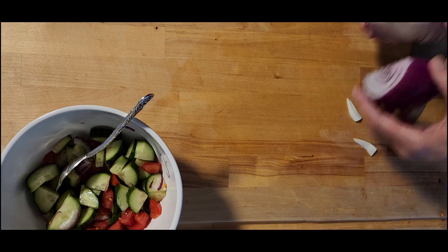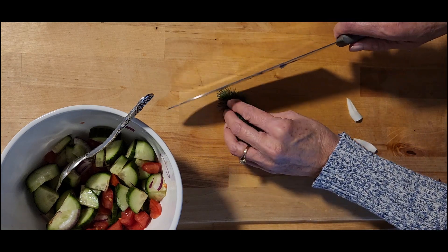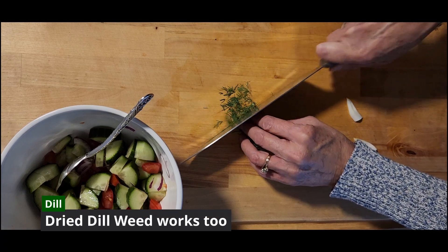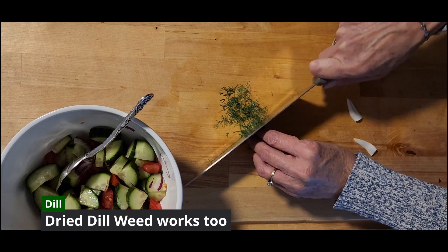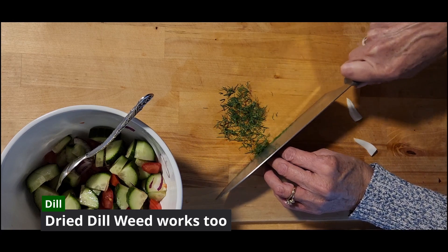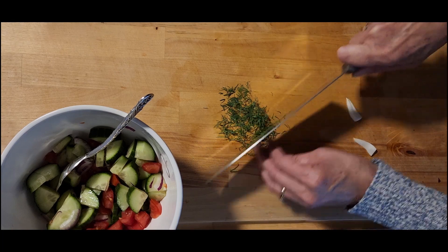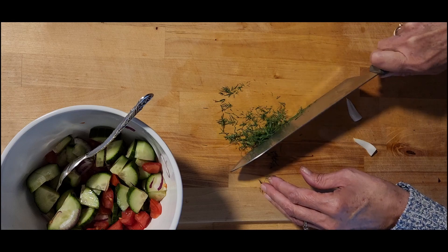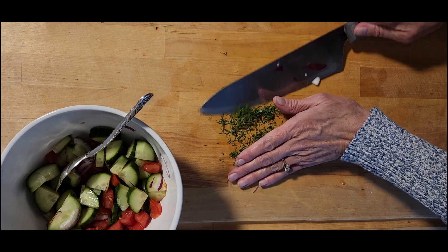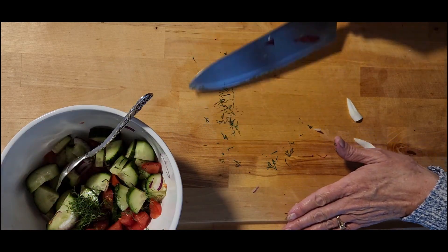Let's move on to some dill. I'm using fresh dill. If you don't have fresh dill, dried dillweed is just fine. If that's what you have on hand, go ahead and use it — it will work just fine because you're going to let the salad marinate to let the flavors blend throughout. Dried dillweed will be fine; I just happen to have some fresh. The dillweed is in the bowl.